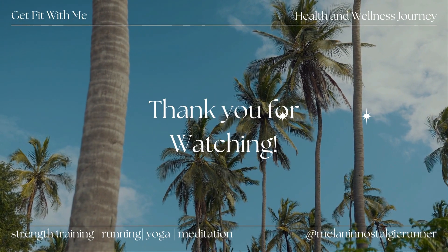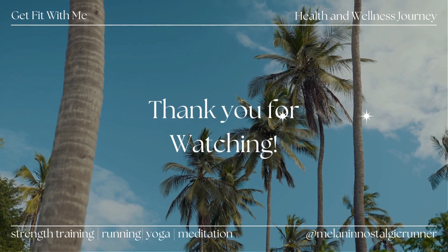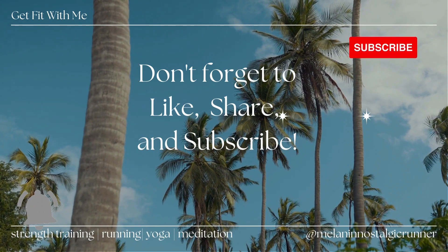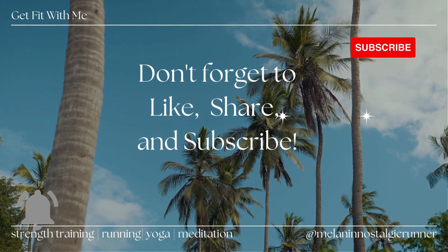That pretty much concludes the video — it was easy-peasy, light and simple. Please like, comment, and subscribe to the channel if you get anything out of the content. It's your girl Sharon, aka the Melanin Nostalgic Runner. I will see you next time. Bye!